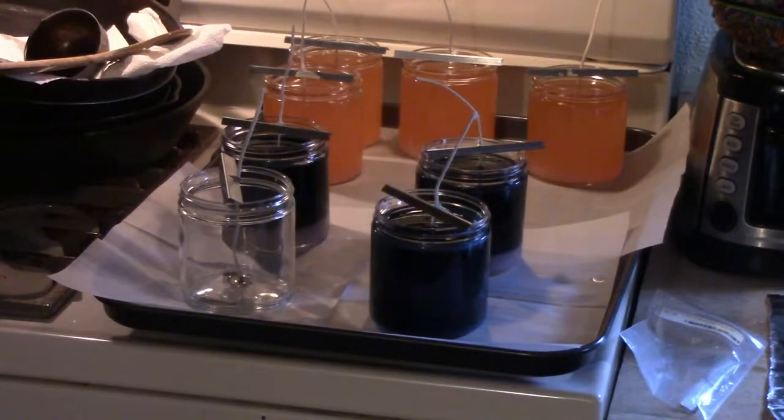You never want to dump wax down your drain, toilets, or anything of that nature — it will destroy your plumbing or your septic. We live out in the country and there's no way that we want to pay for a new septic, which is around $5,000 to $6,000 here in the Midwest. So that's definitely not something we want to incur. I always use paper towels, and I'm going to go ahead and chop up some more wax.